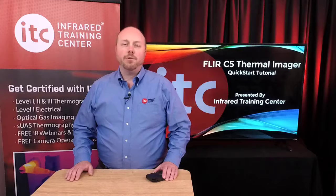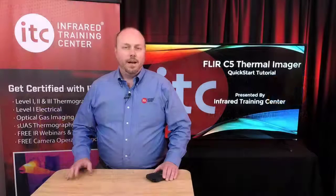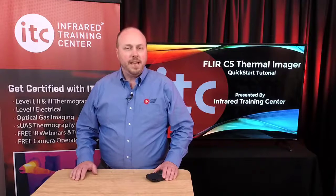Welcome to the C5 Thermal Imager tutorial from the Infrared Training Center. The following presentation will help you get started using this new model of Thermal Imager from FLIR Systems. Of course, knowing how to use the camera is just the first step. Thermographers must also understand how to interpret what they're seeing.